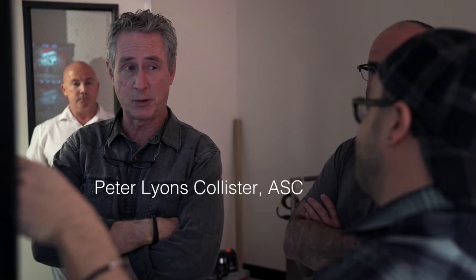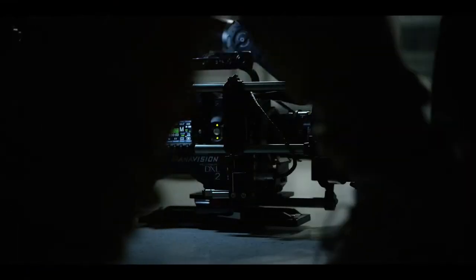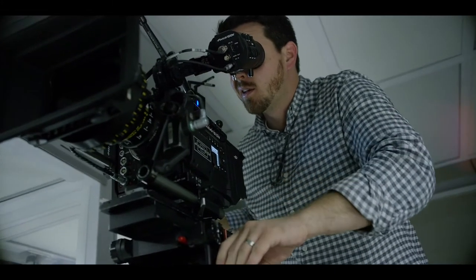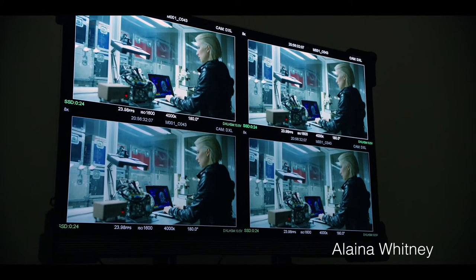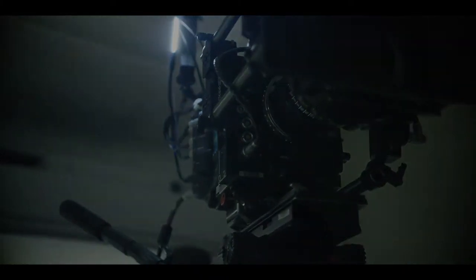My name is Peter Lyons Callister, ASC. I'm a cinematographer. I was invited to a test shoot of the new DXL2 at Panavision. The most important thing for me is skin tones. Now with Monstro and IPP2, I can take subtlety and color manipulation to a new level.